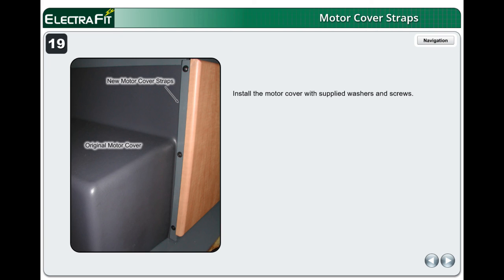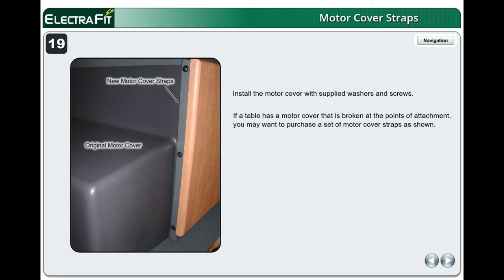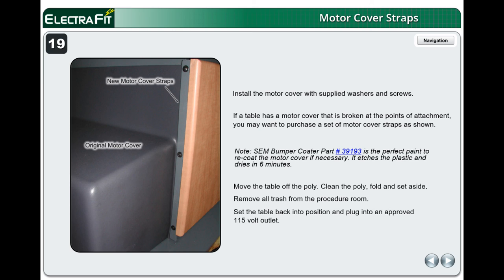Install the motor cover with supplied washers and screws. If a table has a motor cover that is broken at the points of attachment, you may want to purchase a set of motor cover straps. Note: SEM Bumper Coater Part Number 39193 is the perfect paint to recoat the motor cover if necessary — it etches the plastic and dries in 6 minutes. Move the table off the poly, clean, fold, and set aside. Remove all trash from the procedure room. Set the table back into position and plug into an approved 115-volt outlet. Perform leakage current tests.